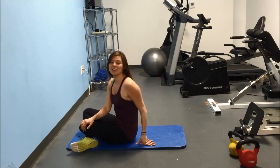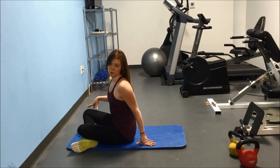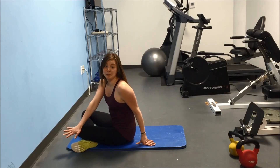In this one minute challenge, you're going to see how many bicycle crunches you can do in that one minute. Each side counts for one rep within that minute, okay? So follow along with me, do as many bicycle crunches as you can in one minute and see if you can beat me.